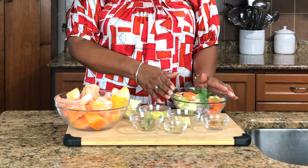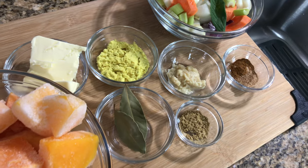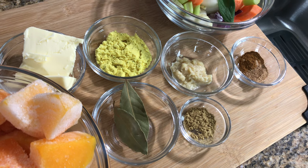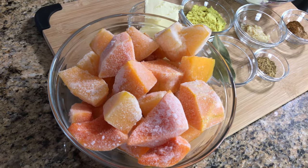I also have four sage leaves, so I'm gonna grind these up and that's going to be the base for my soup. I have some butter, chicken stock, garlic, cinnamon, ginger, nutmeg, pepper, bay leaves, and the butternut squash, and then we're going to add some cream at the end.